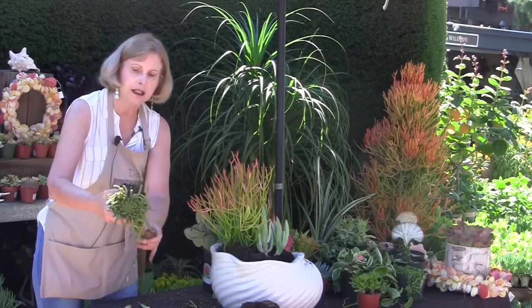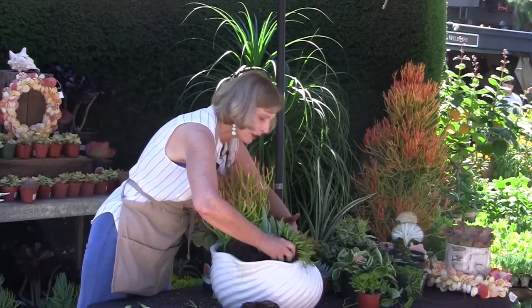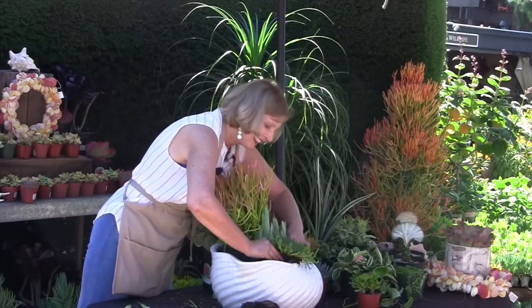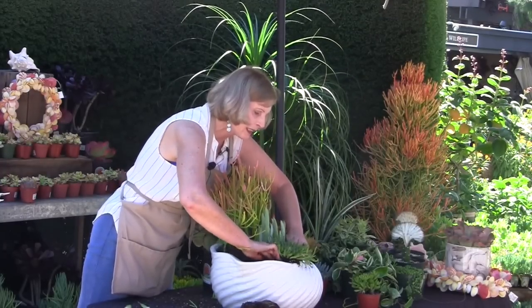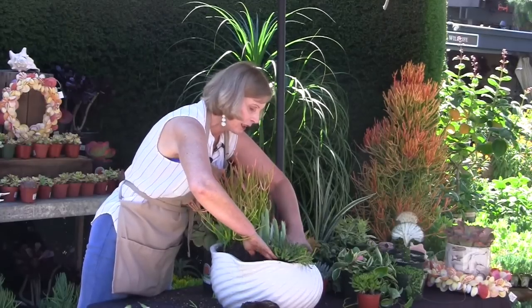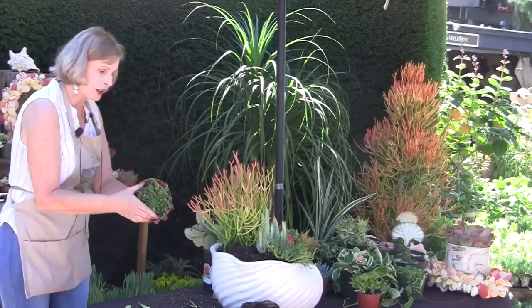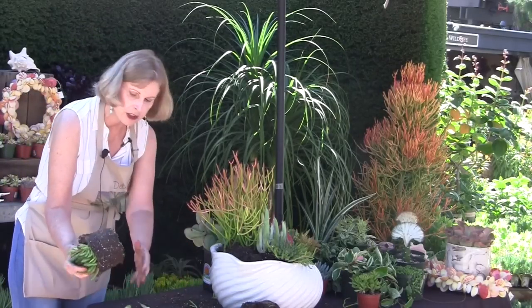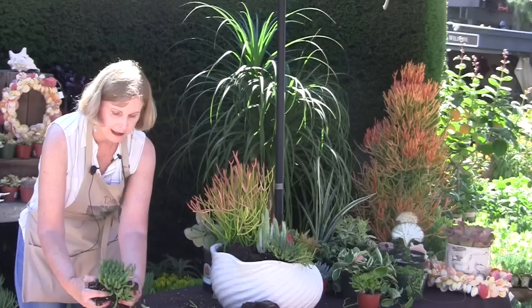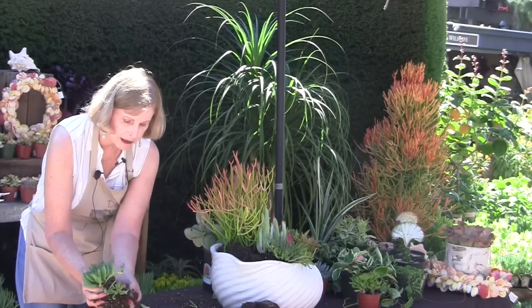It doesn't look as plump as I've seen them. Since I've already broken one and I'm in danger of getting the sap on me, I don't think I'm going to do another one. That one is to nestle right in there. Notice I did not plant this straight up — it's rotated outward, leaning its chin on the rim of the pot. If you work from large to small, it gets easier as you go along. You've got your main elements in and you're just working on repetition and contrast.